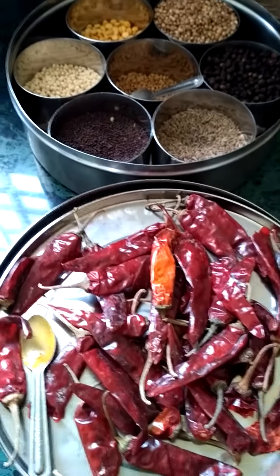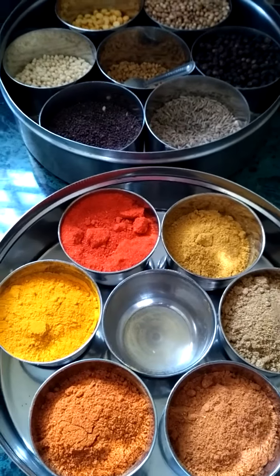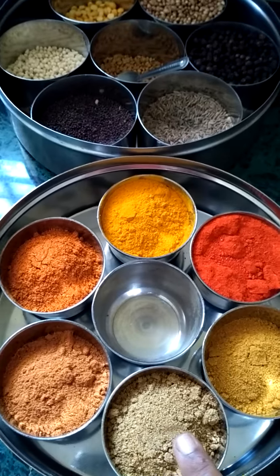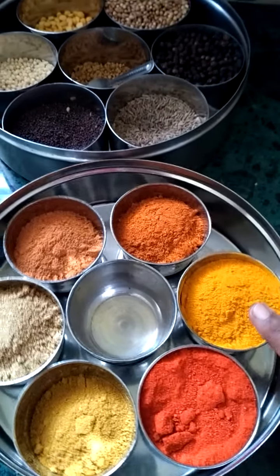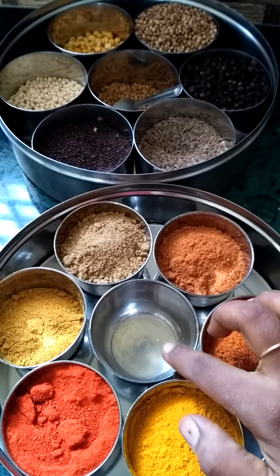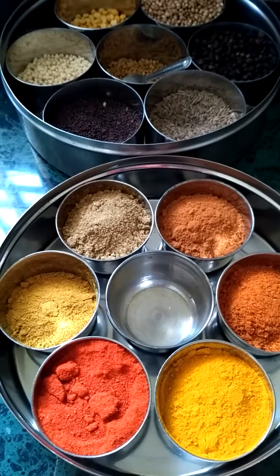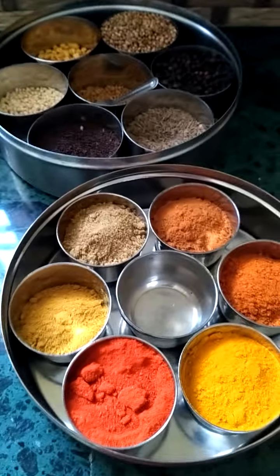It also has seven cups. I store all my powdered items: sambar powder, coriander powder, rasam powder, red chili powder, turmeric powder. This one cup is empty because I usually store my pepper powder in it, but I didn't grind any recently so I left it empty. With these two masala boxes, almost all your regular day-to-day cooking will be done.